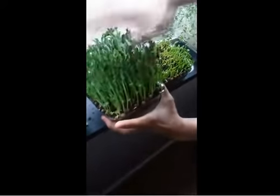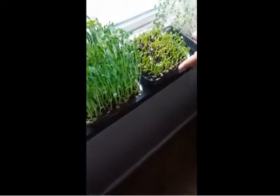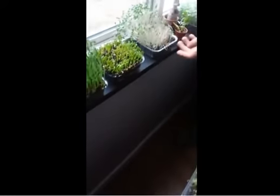This one was sitting in the sun; this one I put in the refrigerator, so it slows its growth down a notch. You can kind of hold it at maturity if you want, or at a young age, and then you just bring it back out in the windowsill and it takes off. And that's about it.